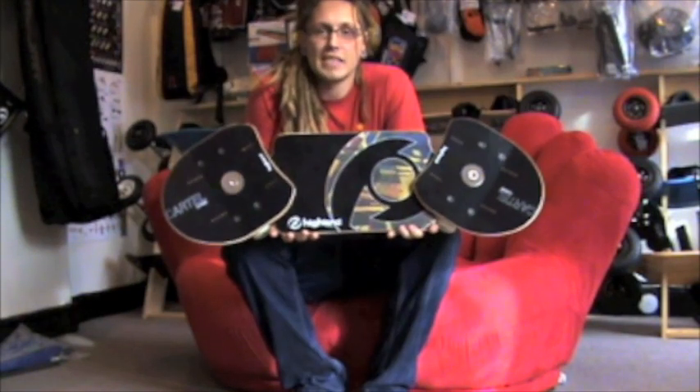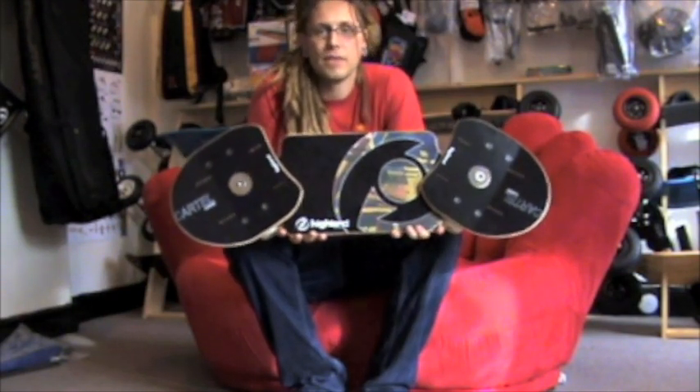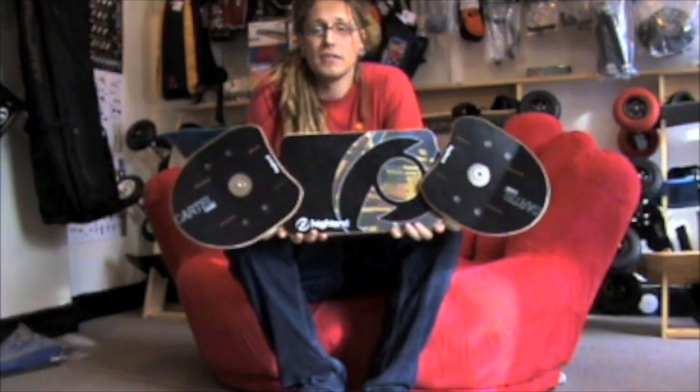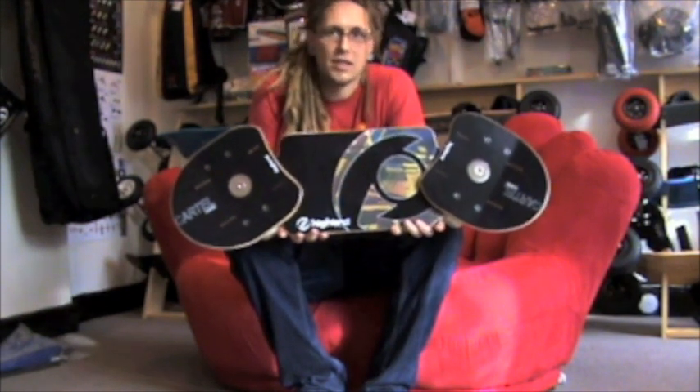This is the Highland Cartel Classic Street Board. The original Cartel when it first came out was quite a breakthrough in street board tech, and this board is basically a homage to that.